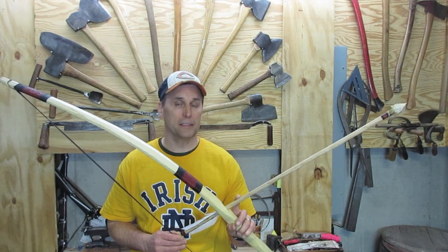I revised the original version of this video, focusing on the design aspects and incorporating the learnings I've gained since I started shooting the bow.